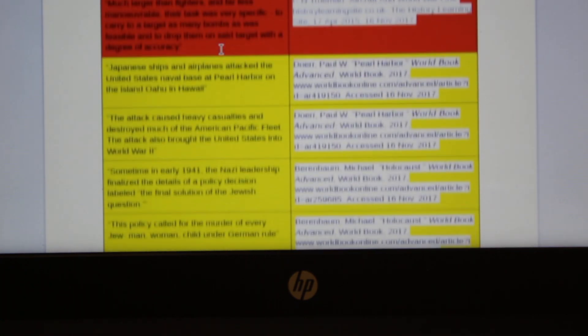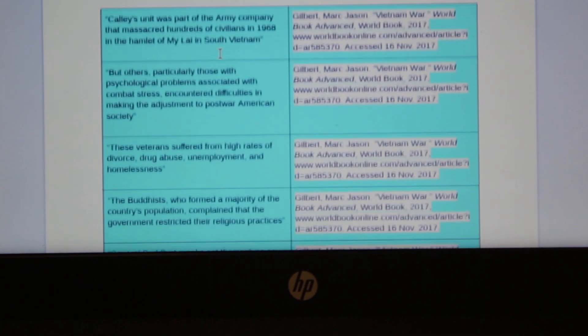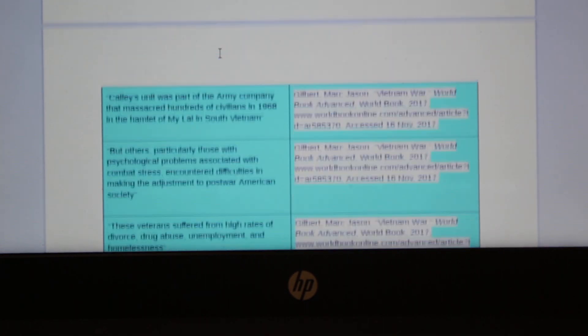On quotes, make sure not to change any content and to put the quotes into quotations. As you see here, this is a quote sheet from one of the papers that I recently wrote.